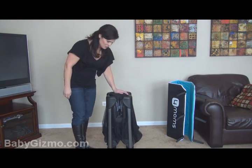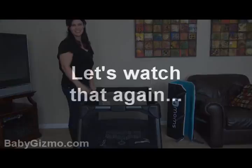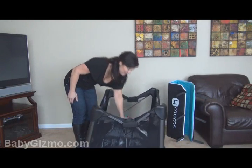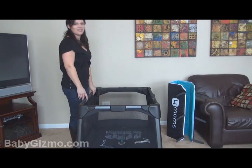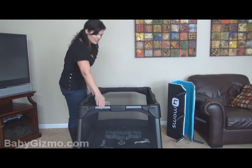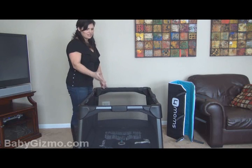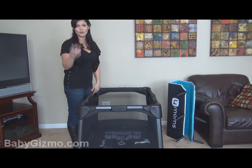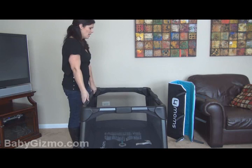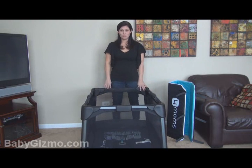All you have to do is push down like that, push down like that — and there you go. I don't have to worry about what side is locked or unlocked. It's very, very sturdy. You can use it until your child can climb out on their own — I think they said 35 inches. Very easy to do. It's a very large play yard.